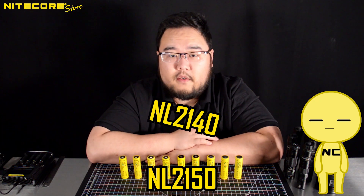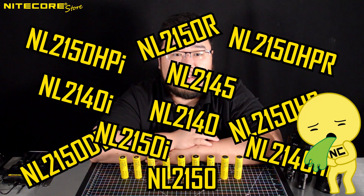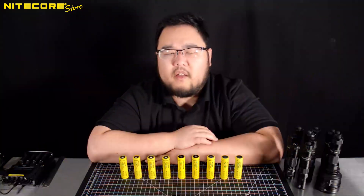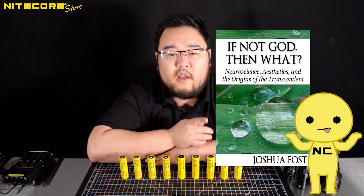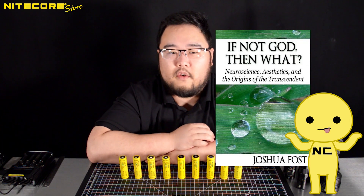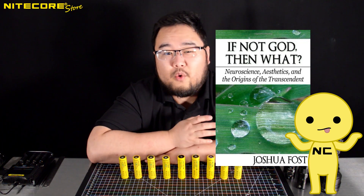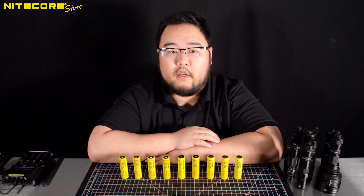I will be the first to admit I am not a fan of our battery scheme. I believe it was Chopin that said simplicity is the final achievement. But it doesn't really apply in this situation because he was talking about notation, and I've only ever seen this quote attributed to him on a paper on neurology and no real first-hand sources. So I suppose what I'm trying to say is we have too many battery variants.